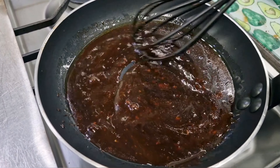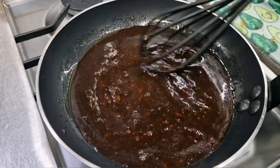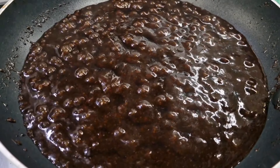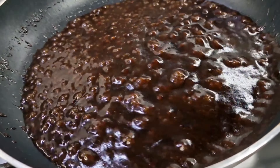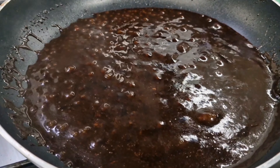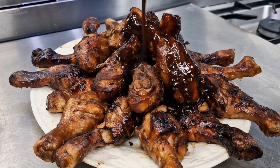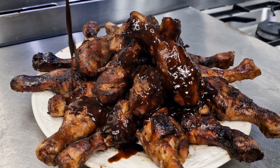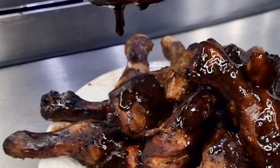We're going to drizzle all this amazing flavour over our chicken drumsticks. Once our wonderful syrupy glaze is like this — you can see how gorgeous the consistency is — I'm now going to drizzle it over the chicken drumsticks. And there you have it: absolutely fabulous hoisin and honey soy glazed chicken drumsticks, perfect for any occasion.